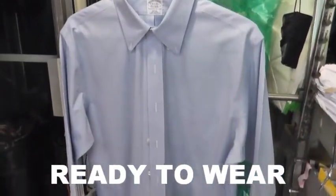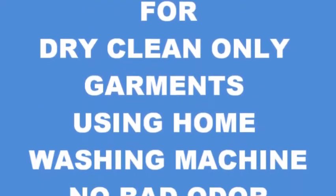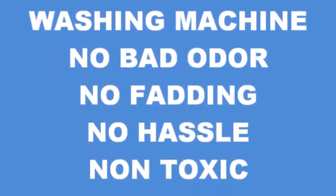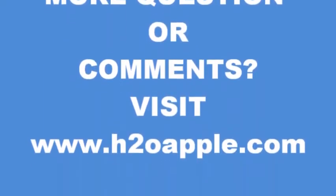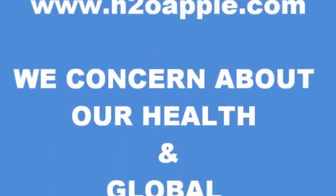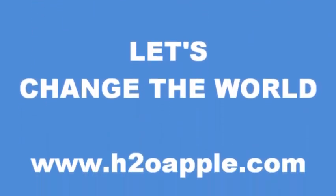This is how it's done — to the edges. See, this is hand pressed, nicely done, it's ready to wear. This is hand pressed.